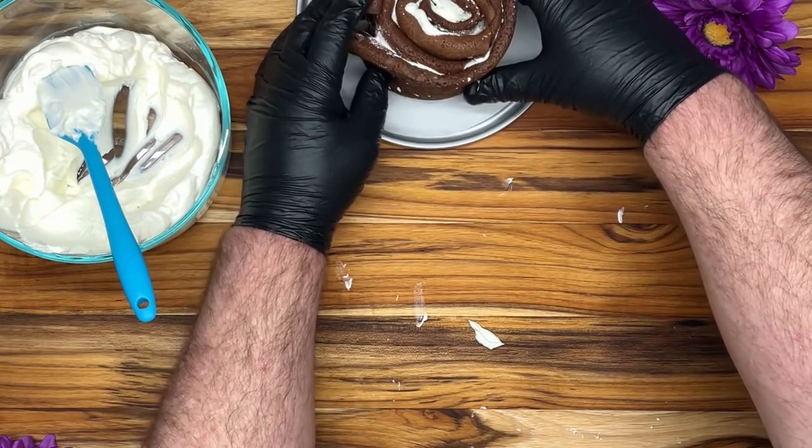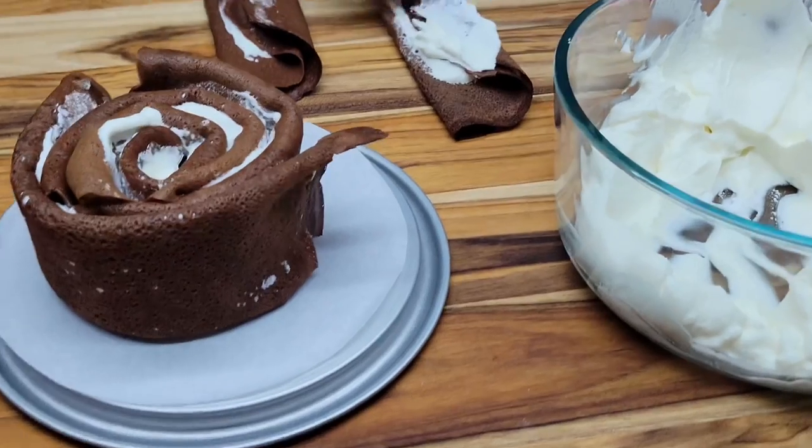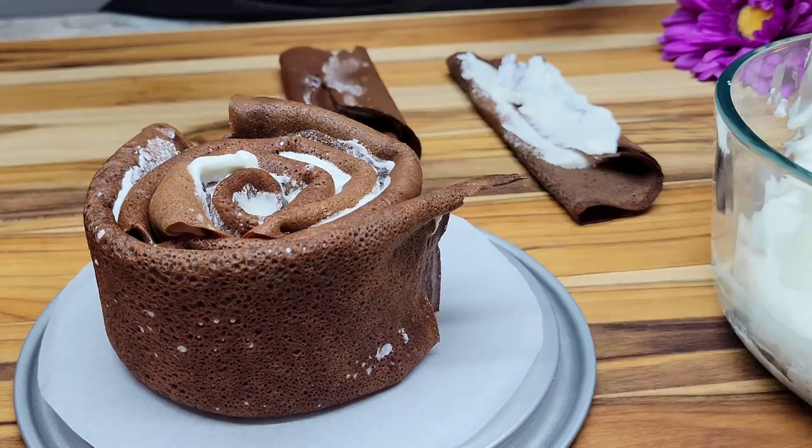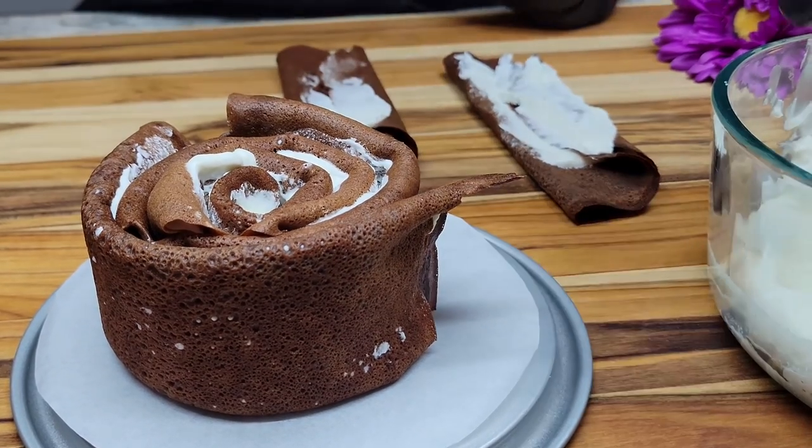Now we are going to add a few together in a tart. This is a spring form pan, so this is the base of it, and we are just going to keep adding layers to it now.